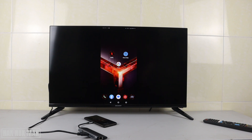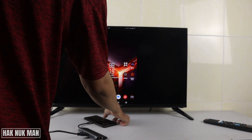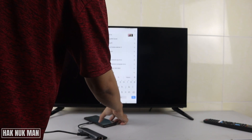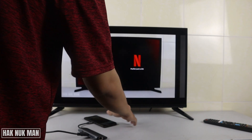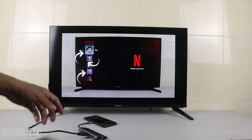Now you can see my smartphone screen is already displaying on the TV screen. As you can see, I have my Netflix content showing on screen.